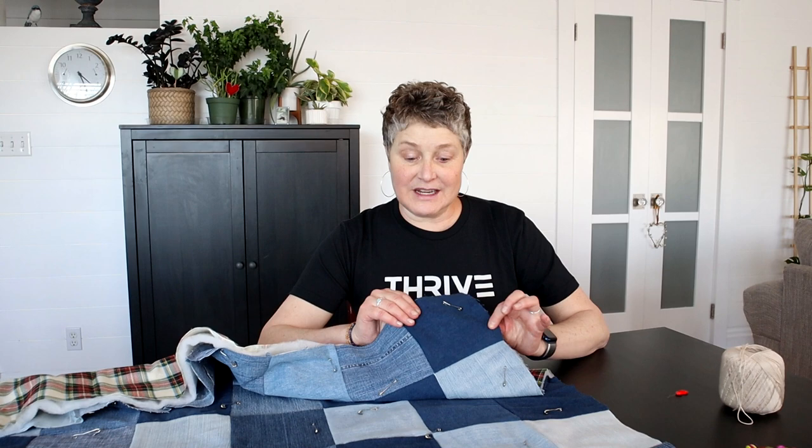And if you haven't watched part one, you might want to go back and watch that. This is such a fun way to upcycle your denim jeans and make something that is unique and cozy. I'll demonstrate how to use quilting frames and I'll be showing you how to do it without quilting frames. You're going to need your finished quilt top cut to the size that you want. These quilts can be made any size.